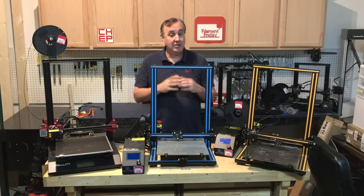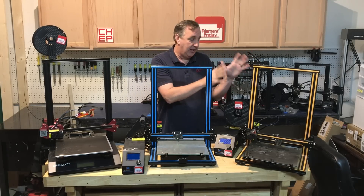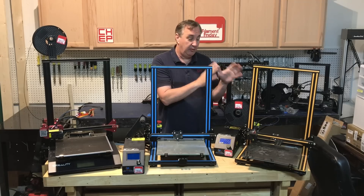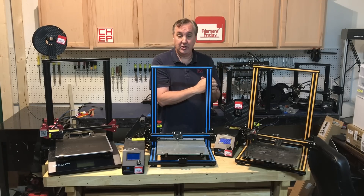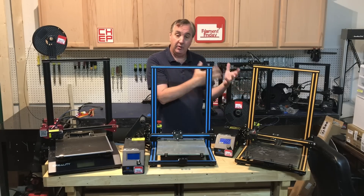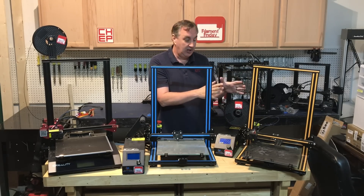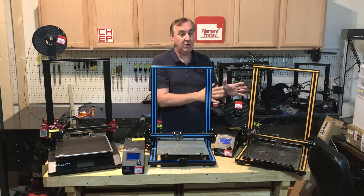This is my collection of CR-10s, so I do have a background with this machine. This is my original CR-10. I've had this for over two and a half years. It is the first Creality machine I've ever used and one of the first CR-10s — I was one of the early reviewers. I still to this day love this machine. It prints beautifully and I use it often.